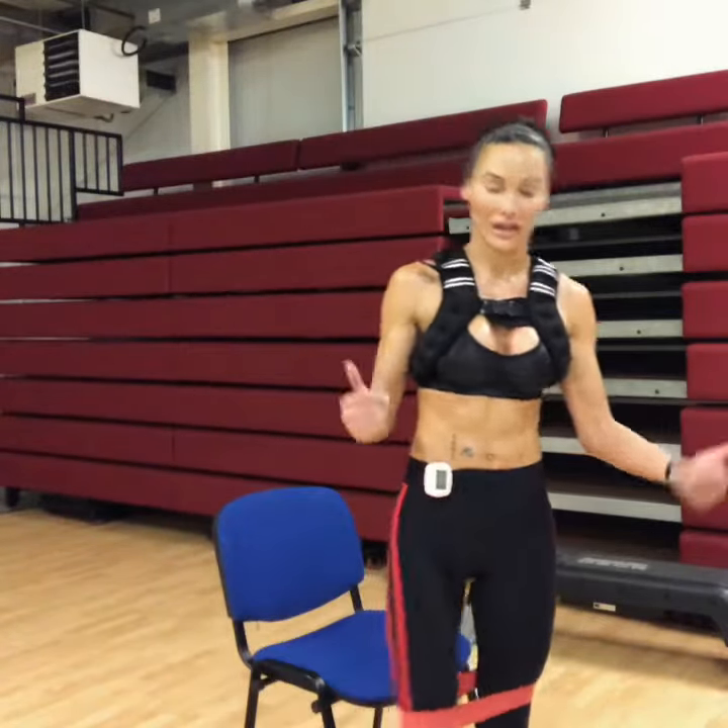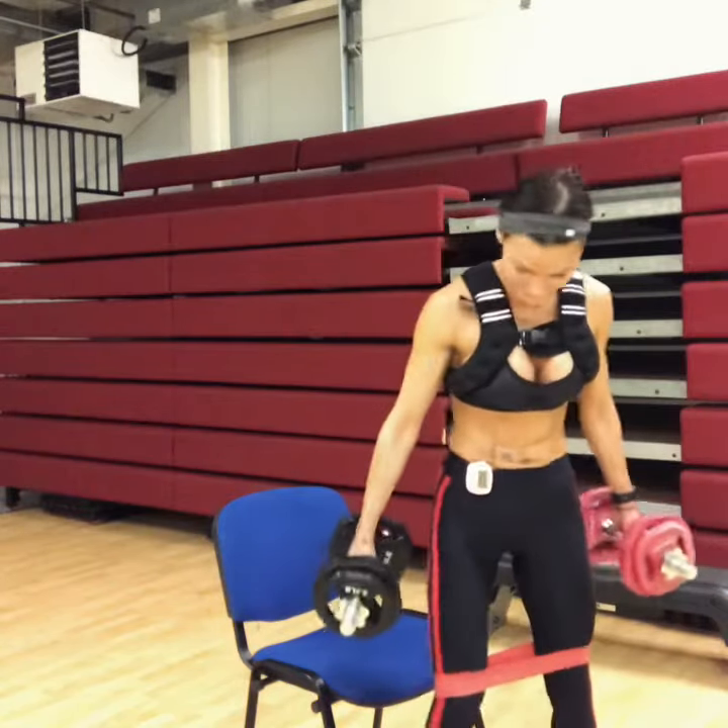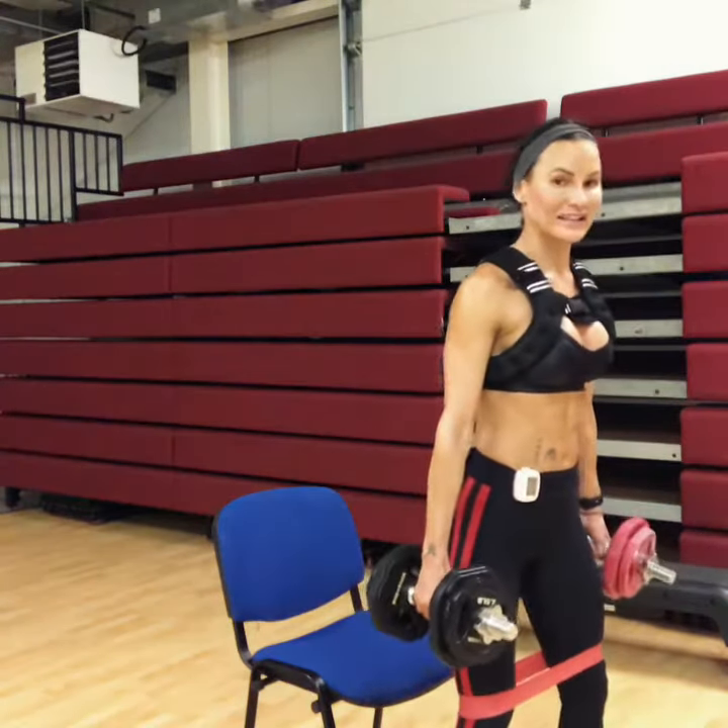My job is done here. 25 more, let's do it — get it! Just bring your legs in a little bit if you need to.